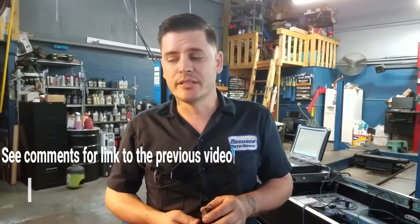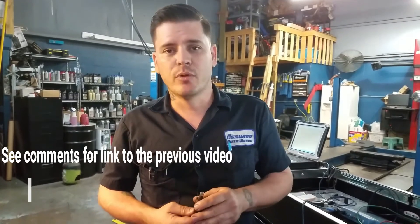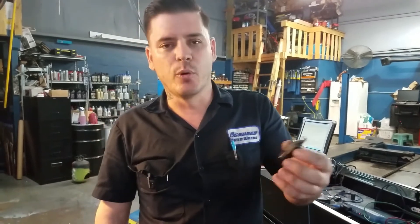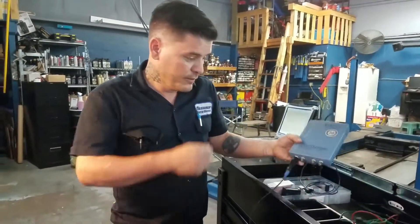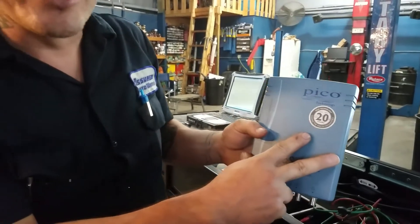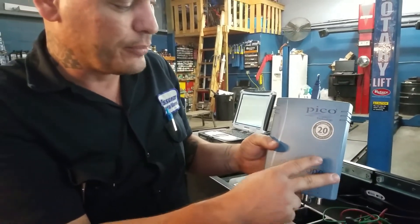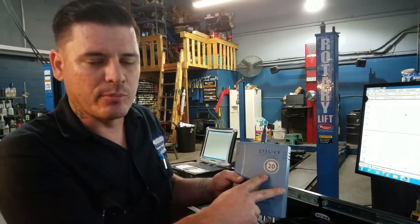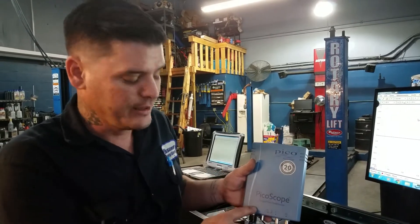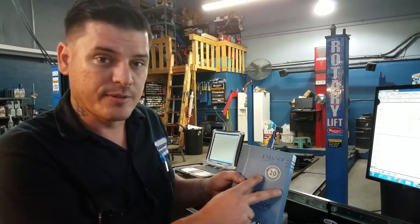This video is basically to illustrate again why you would use the 20 to 1 attenuator. We're going to capture a primary ignition waveform today from a 2005 Lincoln Town Car with a 4.6 liter engine. The point of the attenuator is to basically protect your scope for any measurements from a circuit that's capable of producing more than 100 volts. In this case, this PicoScope has a maximum 100 volt input.